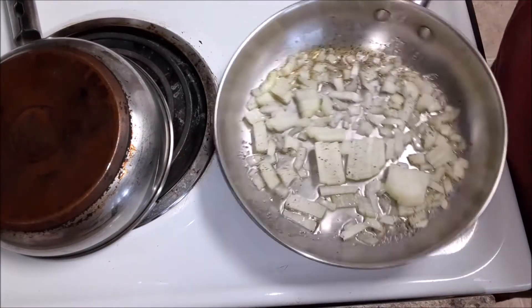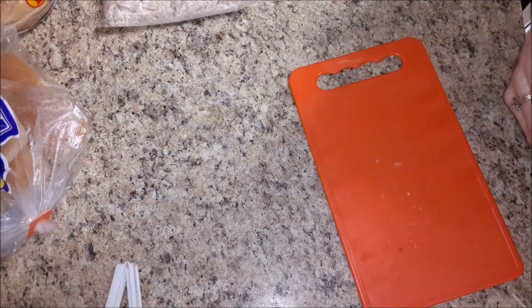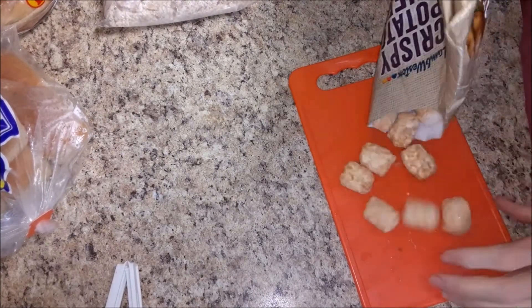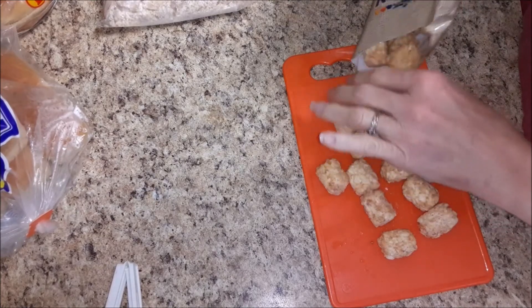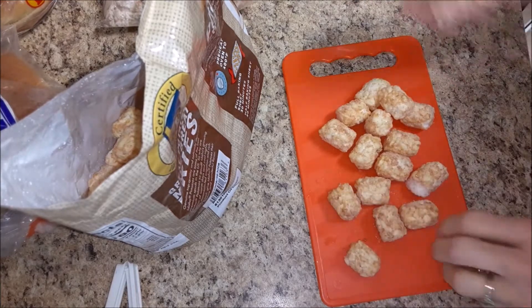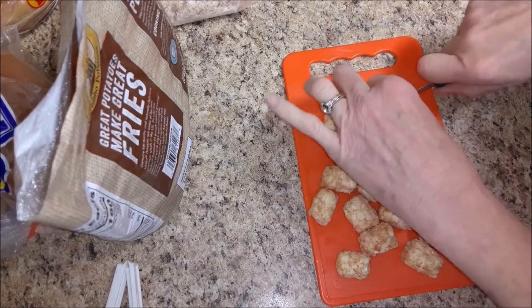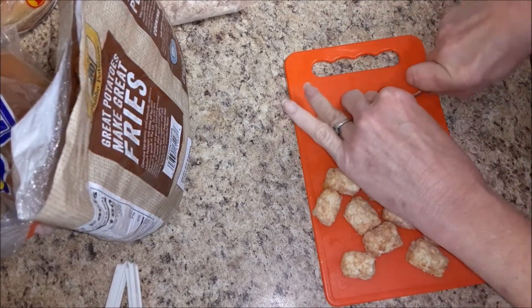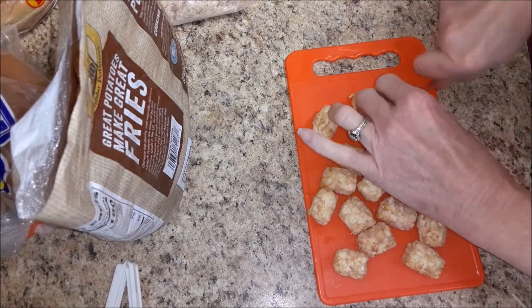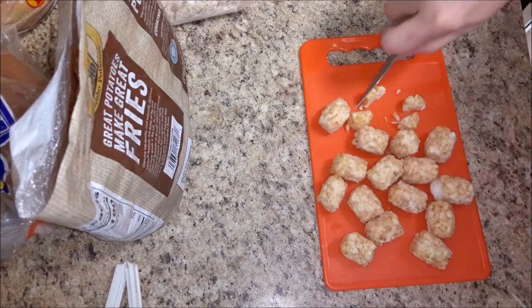We'll just let those sauté while we get our next step ready. If you don't have fresh potatoes, I like to keep frozen potatoes on hand — hash browns, tater tots, potato puffs, whatever. Keep these on hand so that if I don't have fresh potatoes I can just grab some out of the freezer. I'm just going to try to cut these in half into little pieces and then put those in with the onions once they're sautéed.